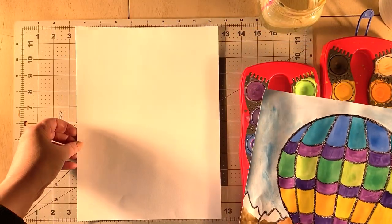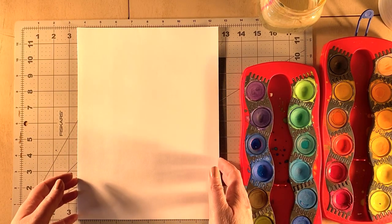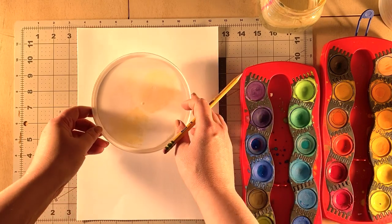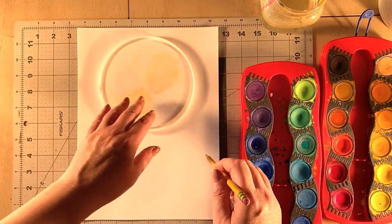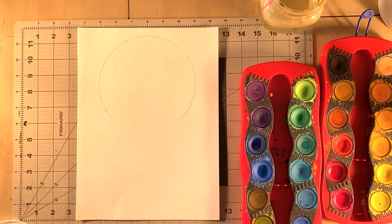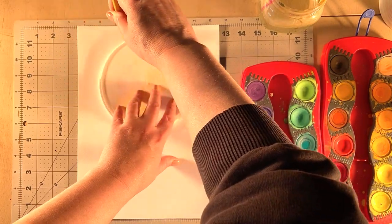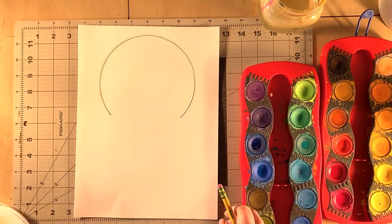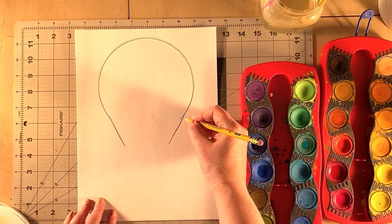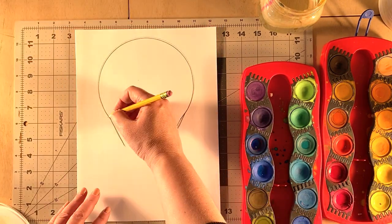Hot air balloons are pretty tall, so turn your paper the tall way if you're doing one larger one. I've got a lid here that's perfect for tracing. Put it up really high on your paper and trace the top and sides. Then once you get that shape, pull it down and curve it in a little bit — almost like a light bulb shape. Then go straight across the bottom.